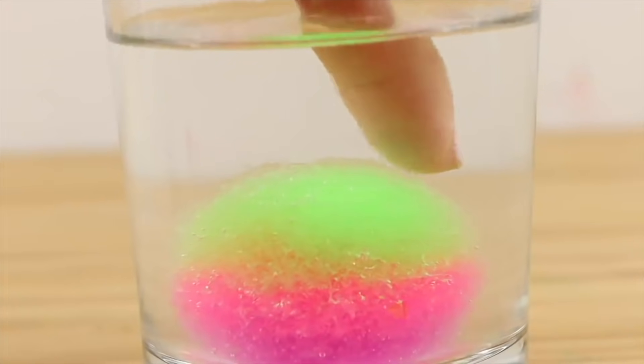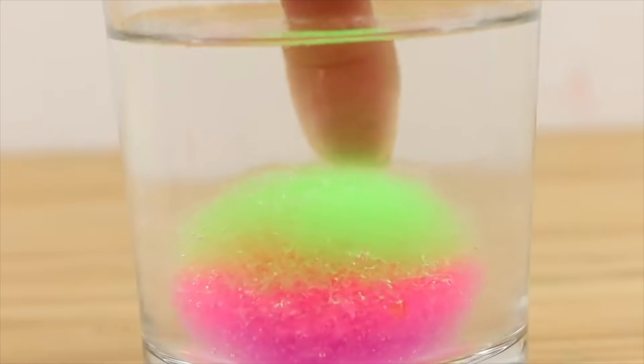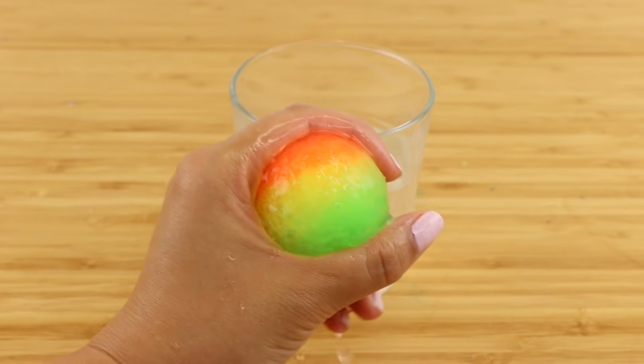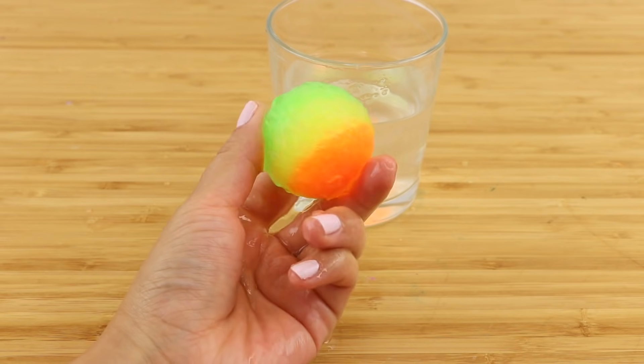If you watched the previous video, you'll remember that I left the balls in water for a week and only the top layer started to dissolve. I knew I had to leave these in water for much longer in order to get them soft enough for slime. This is why the update took so long, because I left these in for at least four or five weeks.